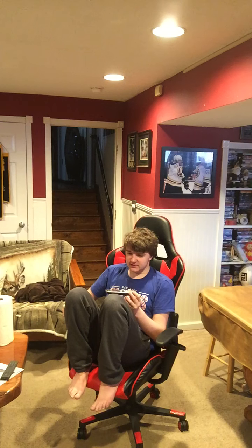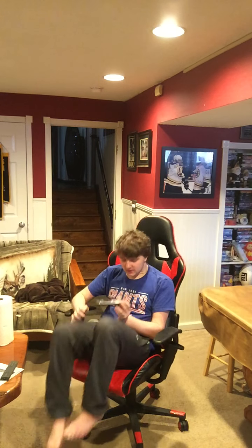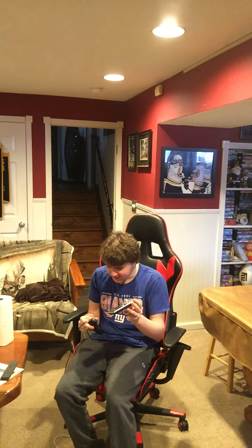Did you get the extended package for the nunchuck — the package of two? Yes, I got the package of two. Have you tried using the other one? The other one's broken too. I'm so sorry to hear that your nunchuck is broken. Have you tried turning it off and turning it back on? NO! Okay, please hold, good sir. [Customer screams in frustration]